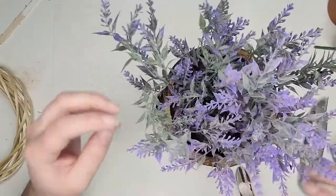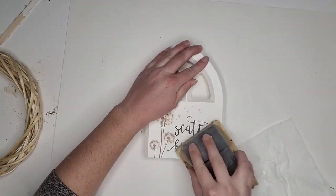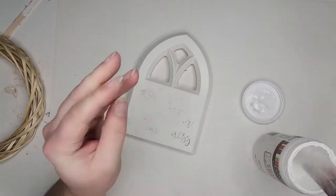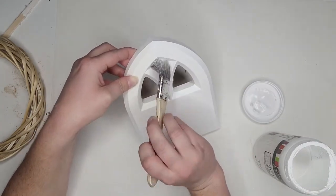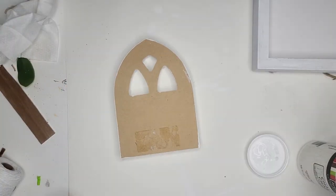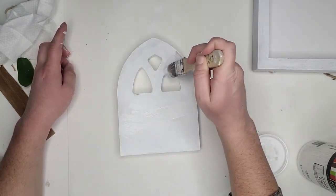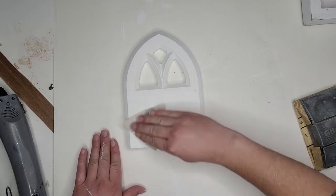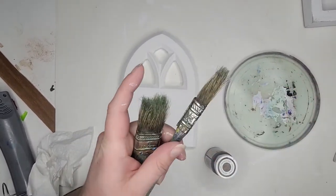Next we're working on this little arch — a small shelf sitter I found. I love the shape but the design wasn't doing much for me, so I removed the stickers, cleaned it up, and sanded down the front because the lettering and picture are raised and I didn't want that to show through when painted. I gave it a nice sanding, cleaned it up really well, and then I'm using white chalk paint — two coats on both front and back, because I like my pieces to be complete. Then I sanded lightly to smooth out any brush strokes.